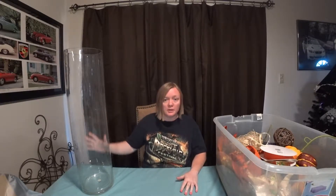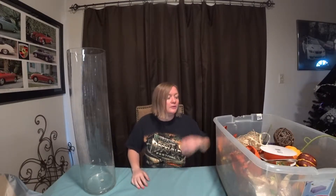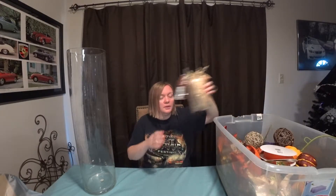Hi everyone, so we are going to repurpose our cylinder for Thanksgiving. We have everything removed from the Halloween project with all the spiders. Thanksgiving's actually really simple - you can make it as fancy or decorative as you want.